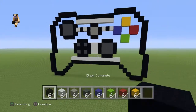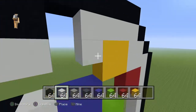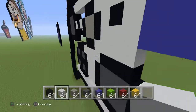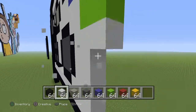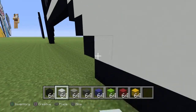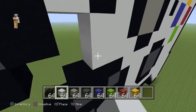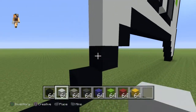Now fill it all up with white — or actually, if you want, you can have the controller any colour you want. So if you want a pink controller, instead of white you'll have pink. You can do the buttons a different colour too — like gold or something. I'm just showing you the normal white controller. If you want me to do a black version, just let me know. Or tell me anything you want me to do — like a Nintendo Switch pixel art. I'll do any pixel art you want.